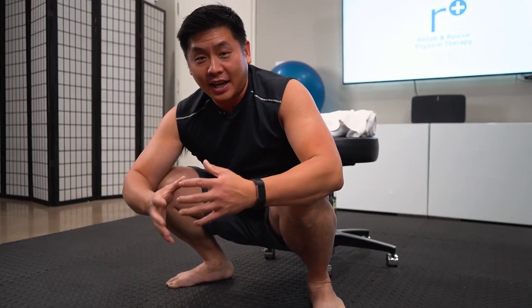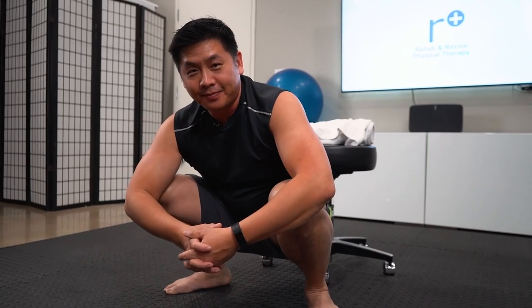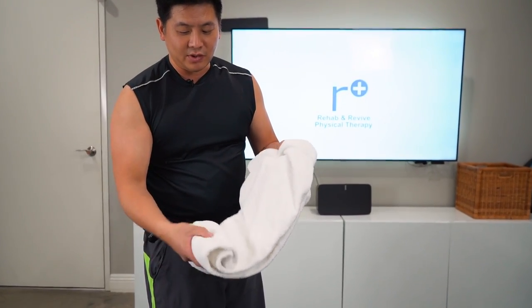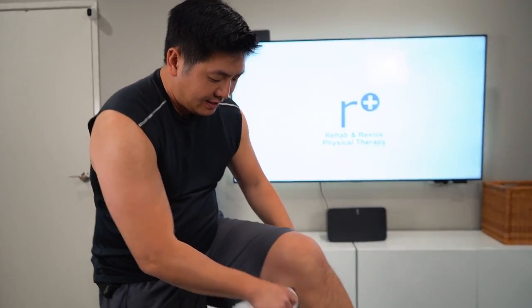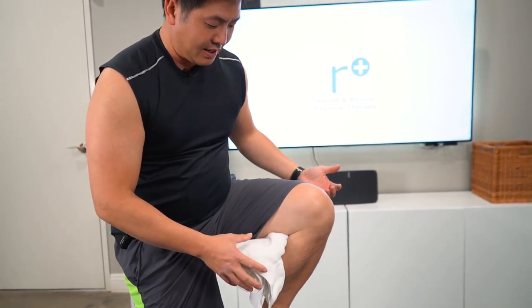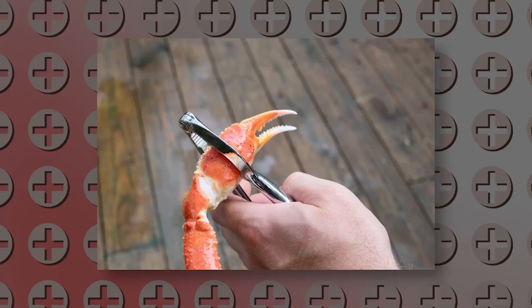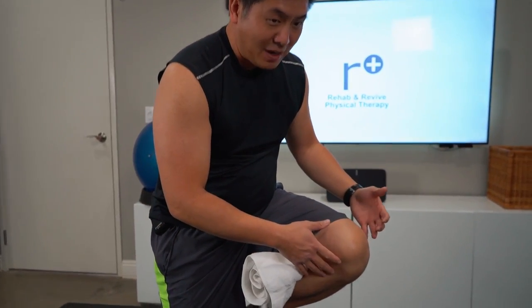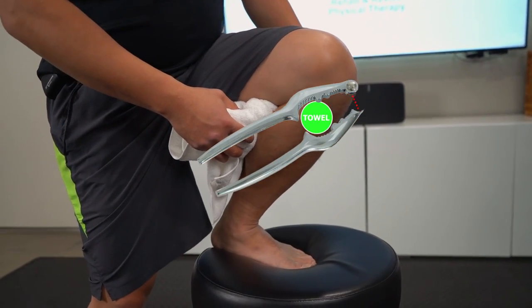We're going to get into the exercise that shows you how to progressively get down into this better and better. You're going to need a handy bath towel. What we can do with this bath towel is roll it in varying degrees. Ideally, in the beginning, a lot of you who have knee joint compression issues are going to need it thicker. I like to give the image of one of those crab shell cracking tools — you're creating that hinge where you gap here. For many of you, keeping your heel flat and then just hinging forward is good enough.